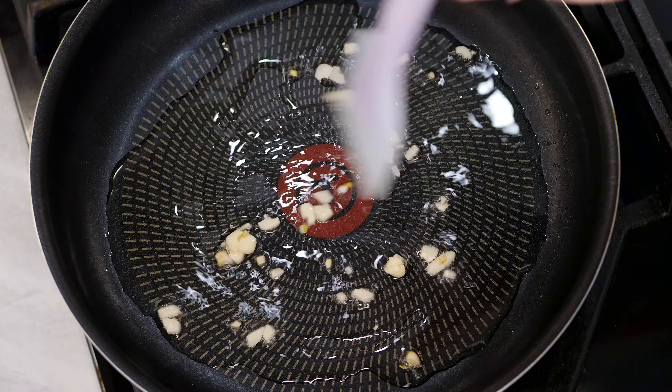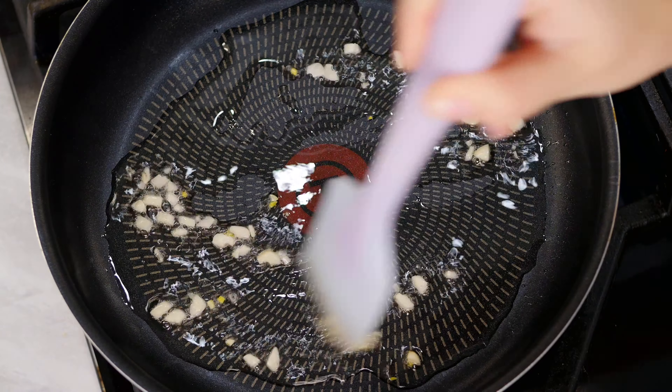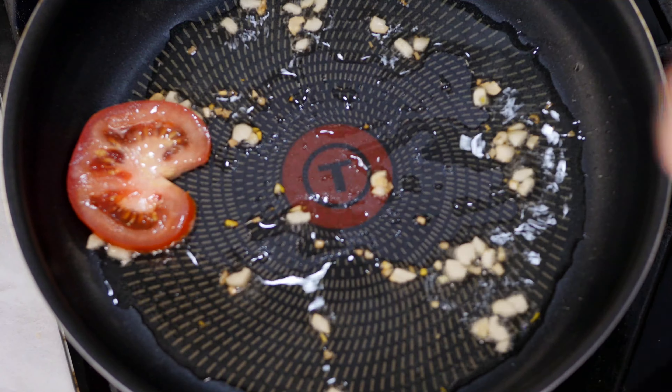First fry the garlic in olive oil for two or three minutes or until golden brown. Then fry the sliced tomato on both sides for three minutes on each side.